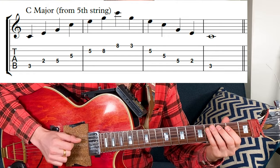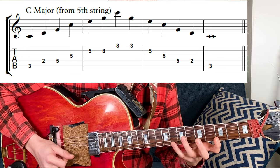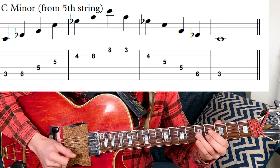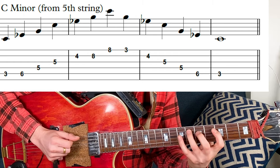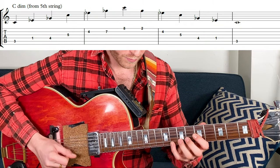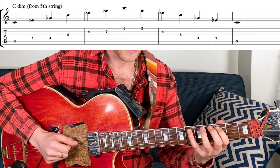I'm going to do the same thing — those four colors: major, minor, diminished, and augmented — from the 5th string. So that will be two octaves from C: C major, C minor, C diminished, and C augmented.